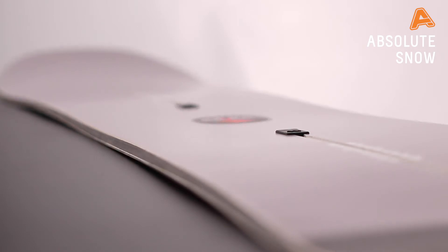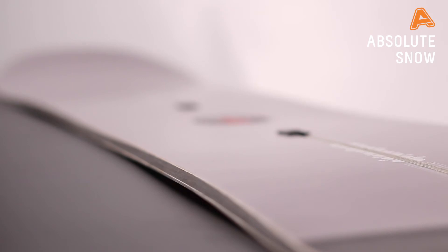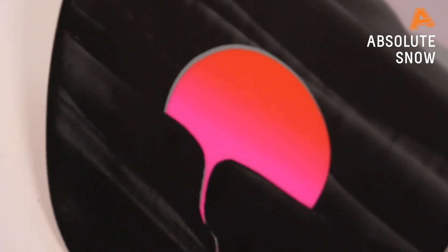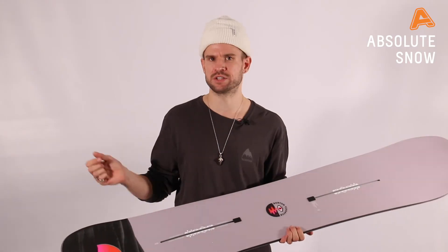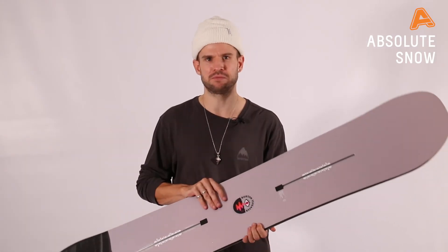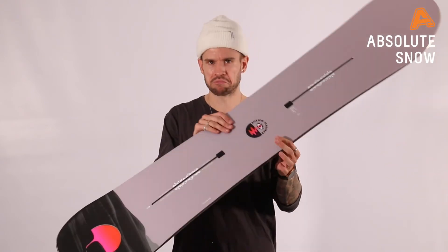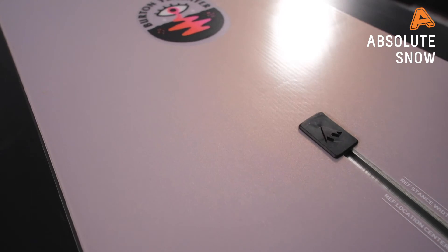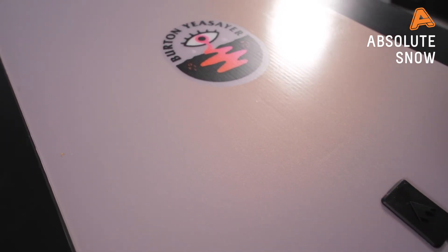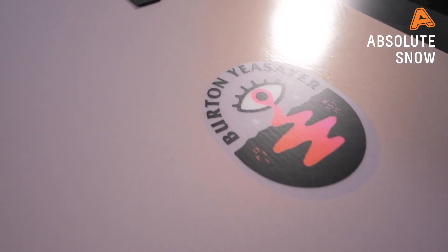This board will feel nice, smooth, and controlled. The main limitation is that if you're an aggressive, hard-charging rider, it's probably going to be a little bit on the soft side. But if you're a general rider that wants to have fun, take in the scenery, go for some après, and enjoy yourself, the Yersayer is the board for you. Also, if you're new to snowboarding and want to get into the freestyle idea, it will work well for that too.